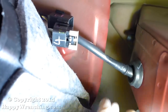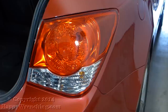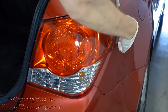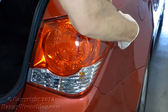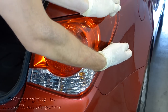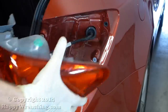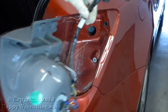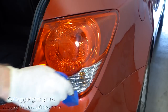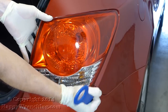To remove the tail light you actually have to pull it towards yourself. Since there's nothing to grab onto, there are two things you can do. The first is to use a piece of string — you feed the string behind the tail light and then pull it, which will disengage the tail light and allow you to take it out. The other method is to use a trim removal tool that's got a little hook at the end — you grab the bottom edge of the tail light and pull it towards you.